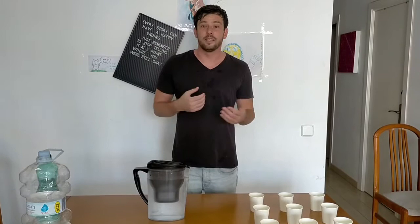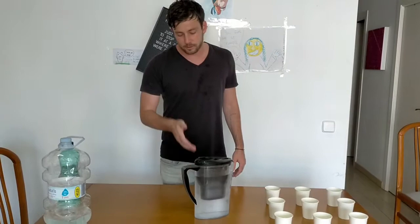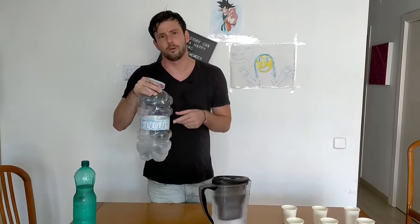So today what we're going to do is a very quick taste test of three different kinds of water. We've got the Amazon Basics jug — it's all been set up correctly, water filtered and refrigerated. We've got the bottled water we usually buy, Naturus. You pay about 45 cents for one of these five litre bottles — so about nine cents a litre.